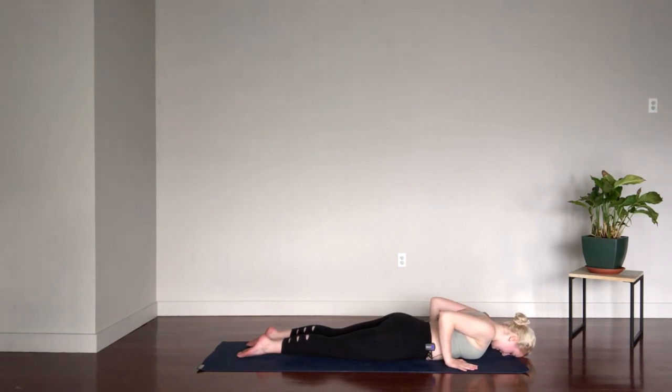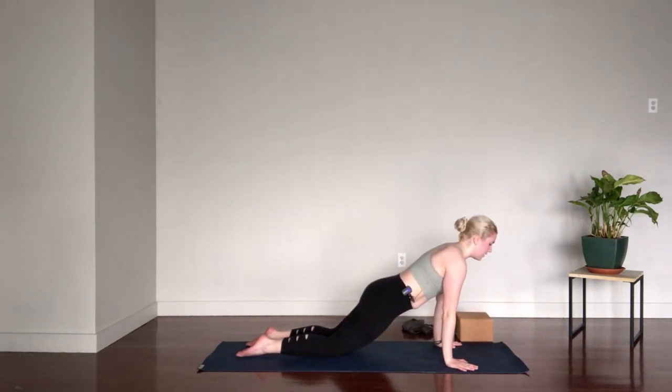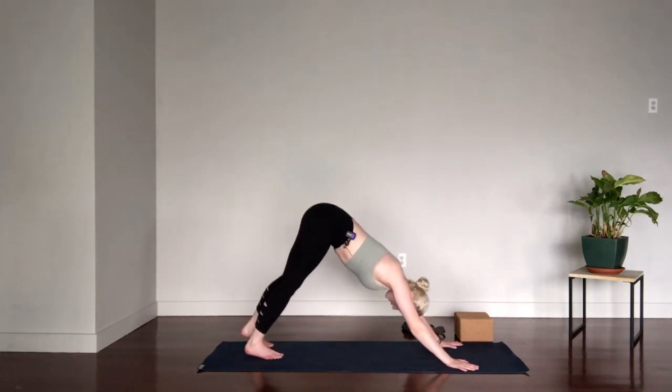We'll make our way back through Modified Plank. Keep the knees heavy and find that cat shape — tuck the tailbone, maybe the belly even starts to lift off the floor. You want the belly to lift first, not the chest. Keep the gaze forward. Exhale, straight as a board, press back up to Modified Plank. Try not to let the head fall off the neck. Tuck the toes and we'll come back to Downward Facing Dog.